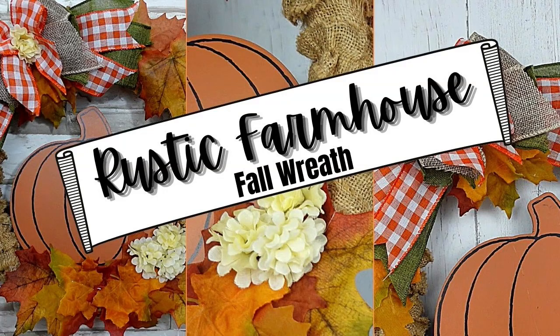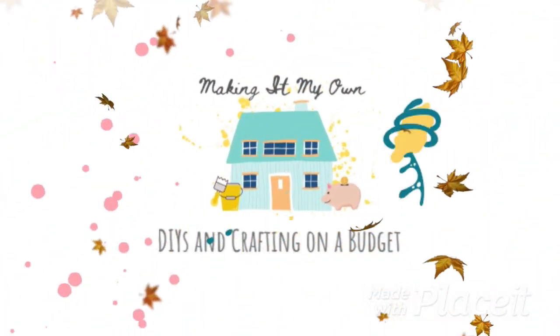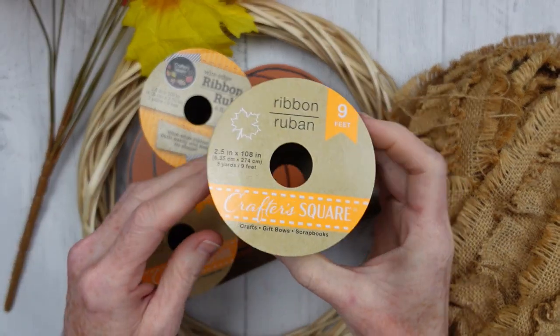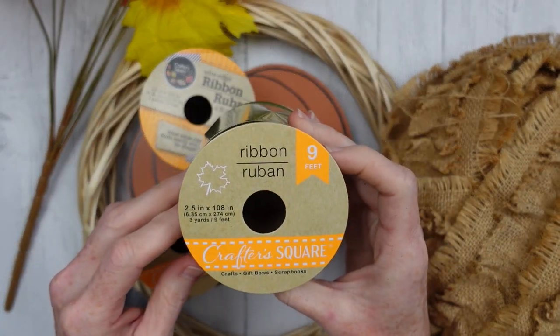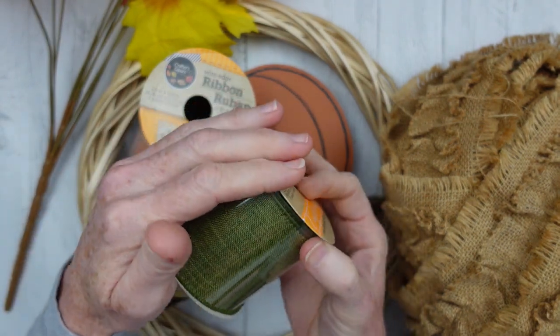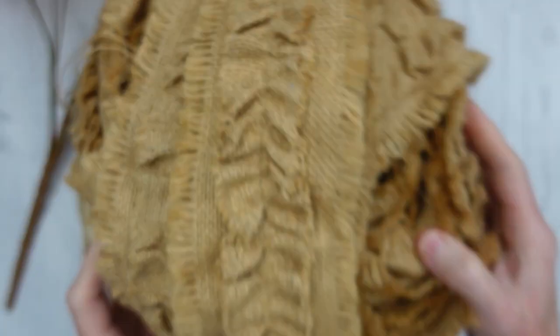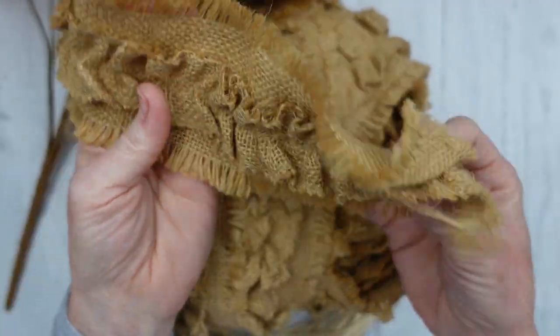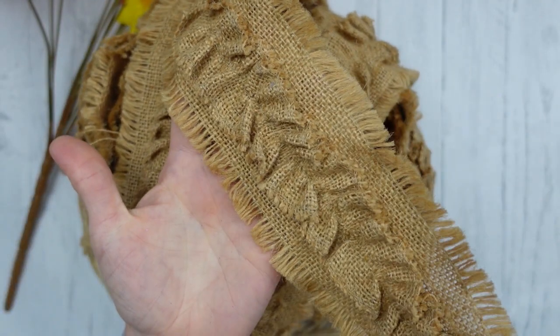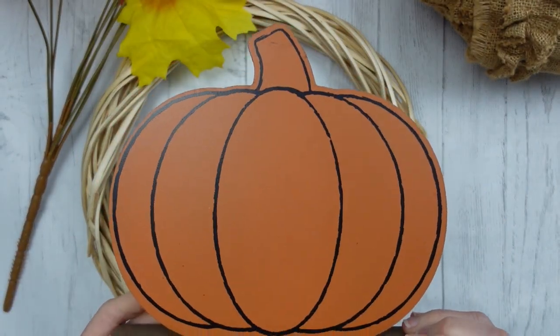Today we're making a rustic farmhouse fall wreath. I'm Brandy and this is Making It My Own. You're going to choose whatever types of ribbon you like — I'm going to choose three different kinds. You can get a great variety in the fall section at Dollar Tree. I'm also going to use some thrifted gorgeous burlap ribbon — there's no wire in it, it's just so pretty and ruffled.